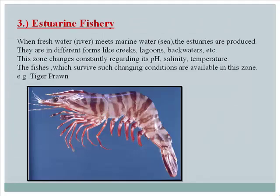Estuarine fishery: Estuaries are produced where freshwater rivers meet marine seawater; they appear in different forms such as creeks, lagoons, and backwaters. This zone constantly changes in terms of pH, salinity, and temperature, and fishes that survive such changing conditions are found here — for example, tiger prawn.